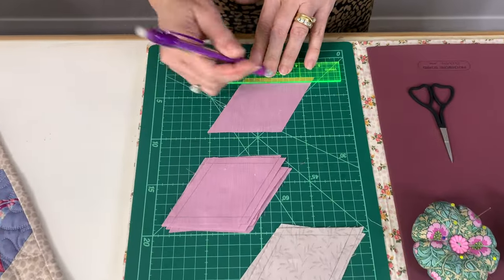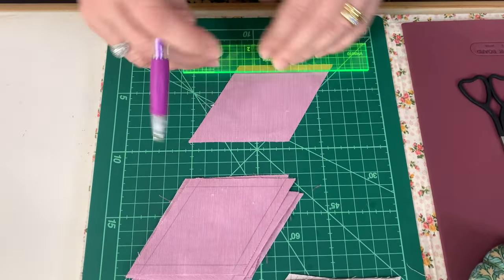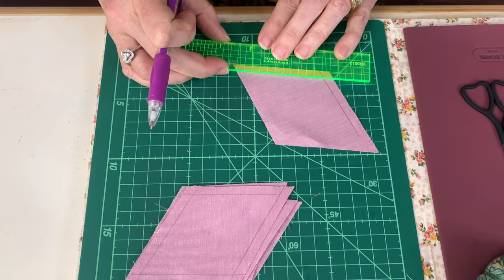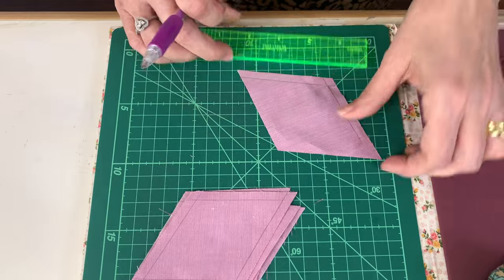With your ruler, I'm just going to draw my quarter-inch seams, making sure you have this little crossover here.